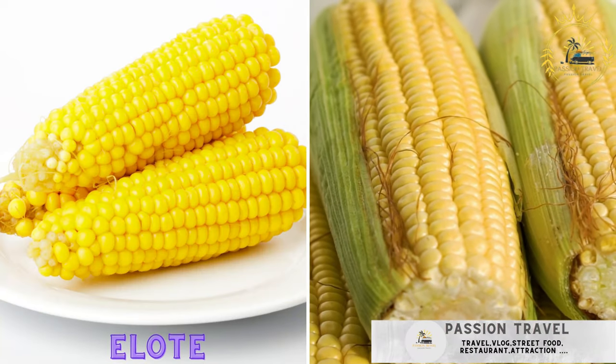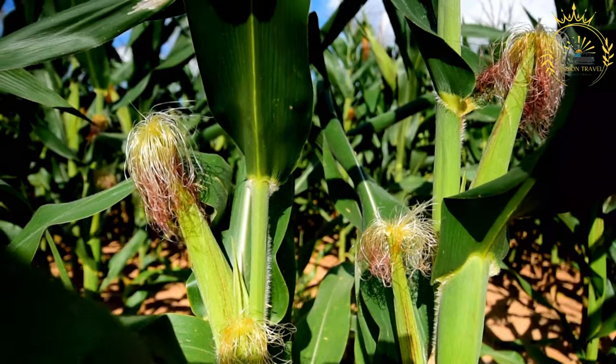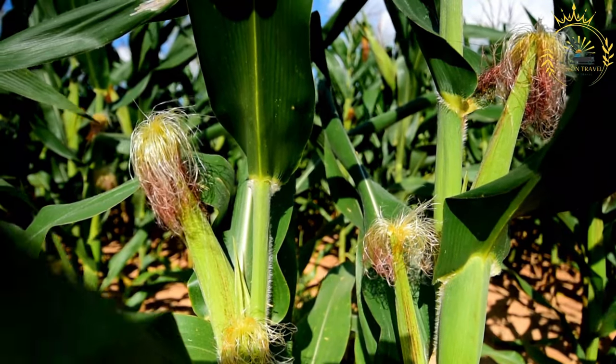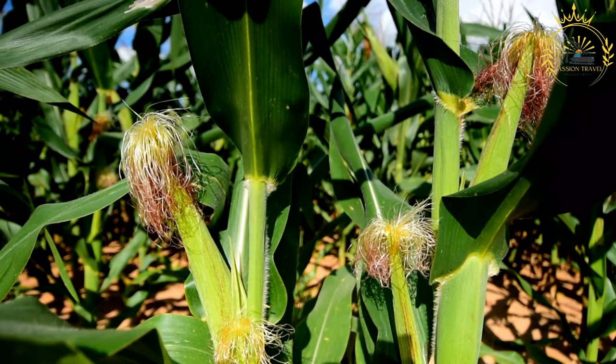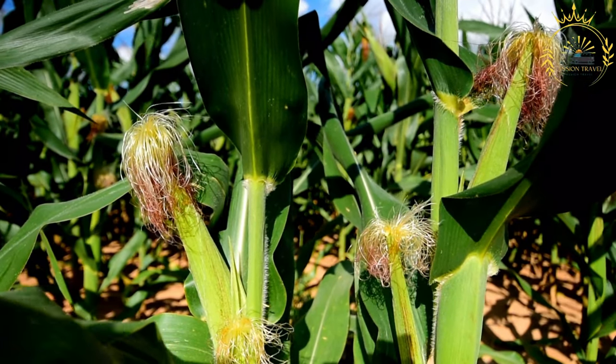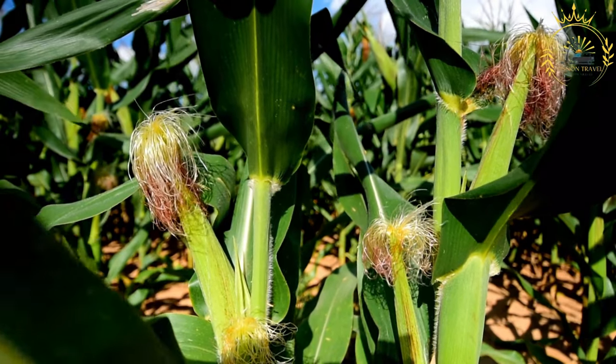Elote — corn on the cob. Grilled or boiled corn on the cob, also known as Mexican street corn, is a popular and delicious street food in Mexico and many other parts of Latin America. It's made from grilled or boiled corn on the cob coated with a variety of savory and flavorful toppings.